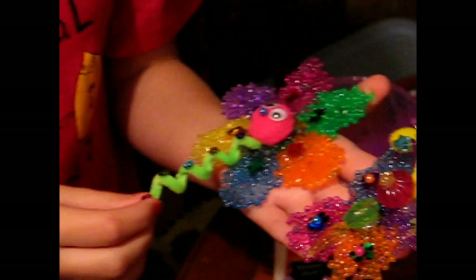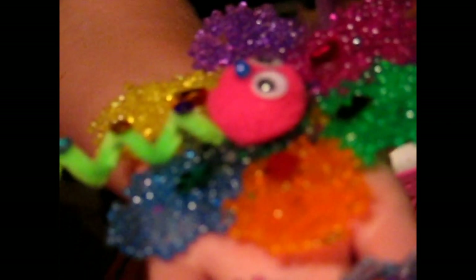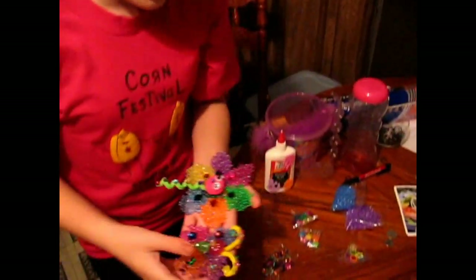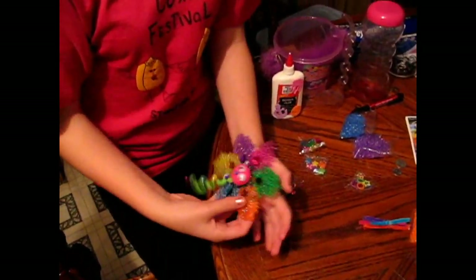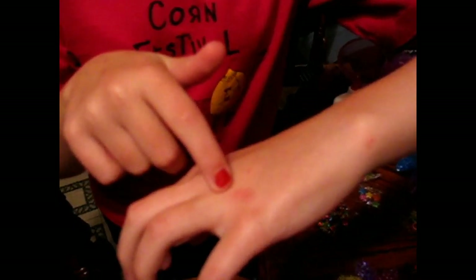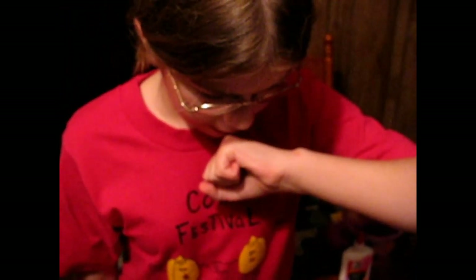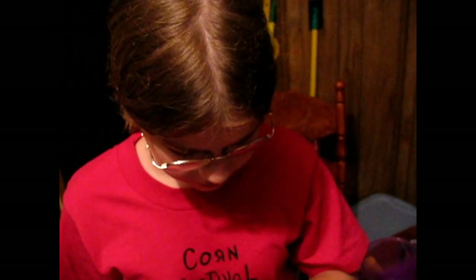Thank you. Couldn't have done it without you. And I really am sorry for cussing when I burned my knuckle. I'm going to show the red spot where I burned it. Probably can't see it real well, but there it is right there. Ouch. And if I blow on it like this, it kind of stings. Ouch.